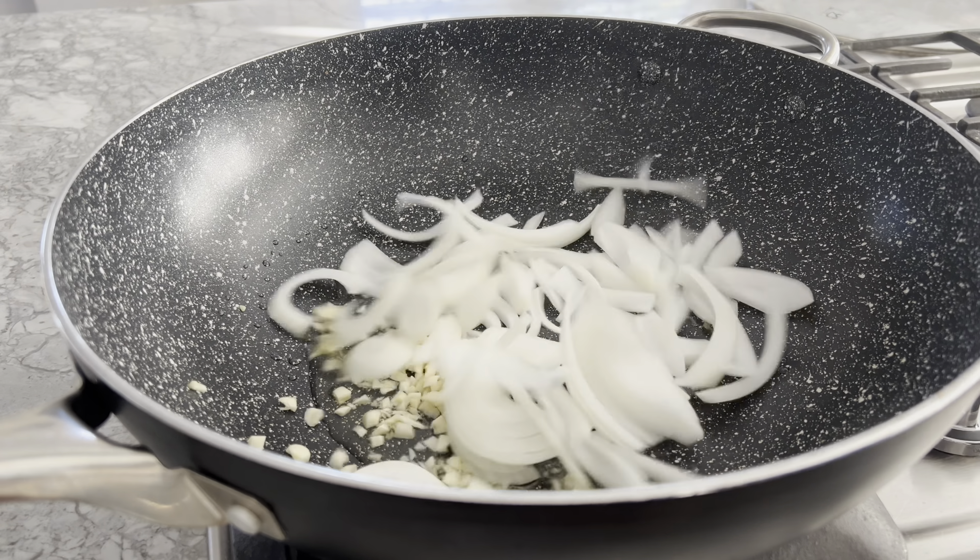Now add your cooked shrimp and mix everything together again. Optionally, top the udon noodles with some chopped scallions for more color. Give it a quick mix and we're ready to plate.